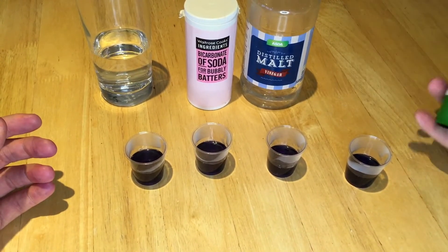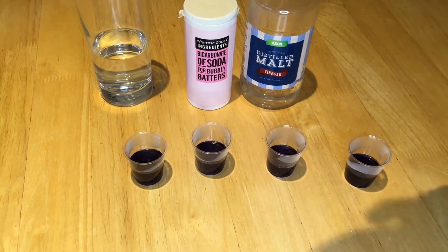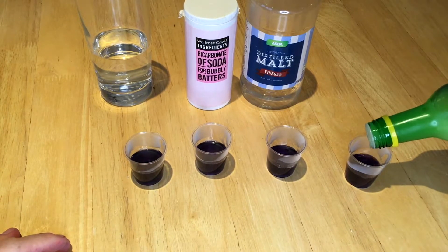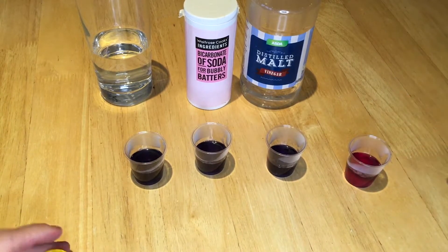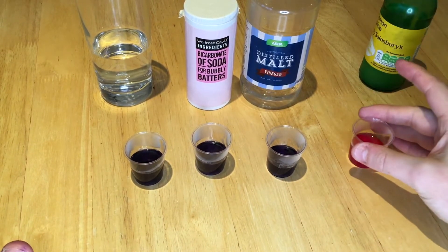The first thing I'm going to try is lemon juice. Hopefully you are happy with the idea that lemon juice is an acid. And you can see there it turns this lovely, vibrant red colour. That tells us that it is indeed an acid.